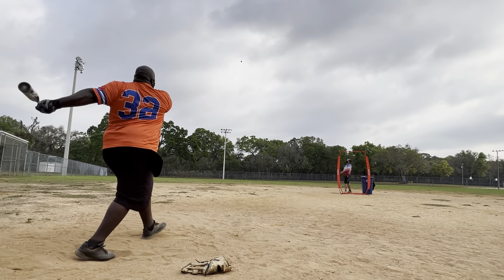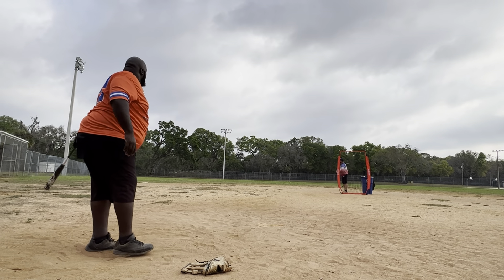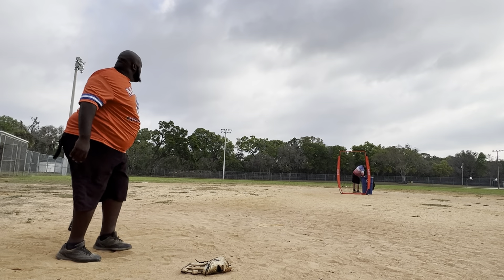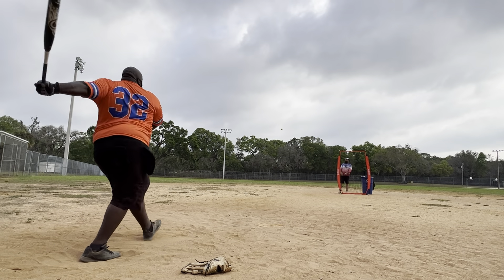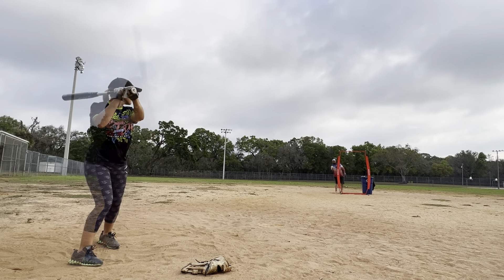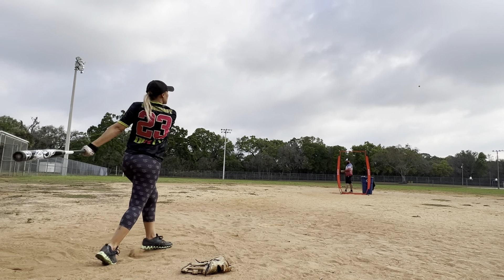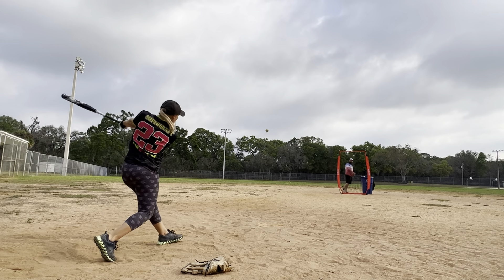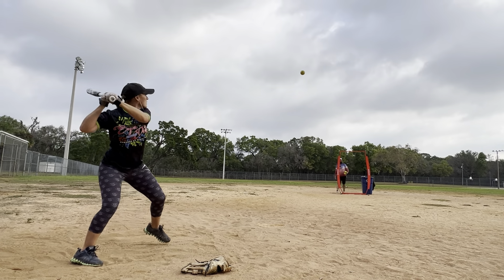We're hitting a mixture of Classic M's, 52s, and some 44 375s. Really good bats — we'll leave the review at the end. If you guys want to leave a comment with suggestions on what bats you want to see us swing next, go ahead. Anyone in the local area that wants to come out to the kitchen and get some swings with us is more than welcome. The kitchen is always open. Check out some of these swings and stay tuned for the review.